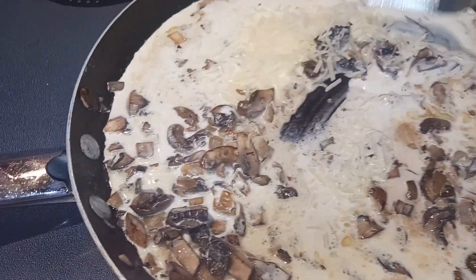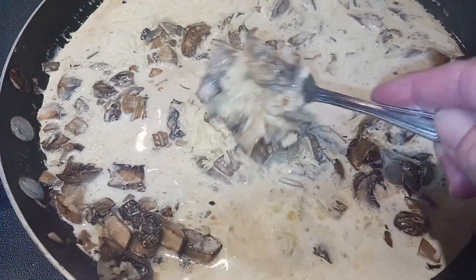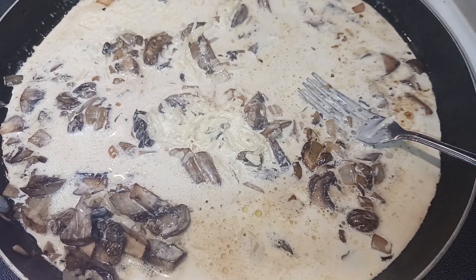I reduced the heat to low and added in my one and a half cups of heavy cream and my quarter cup of fresh parmesan cheese. We are just going to simmer that for one to two minutes or until the sauce begins to thicken.